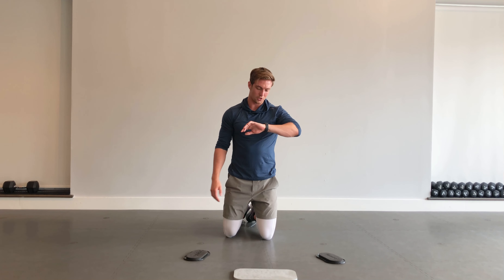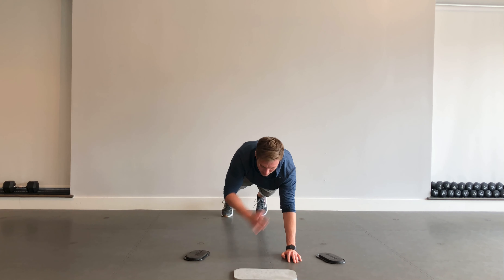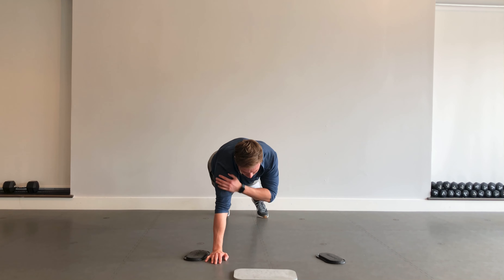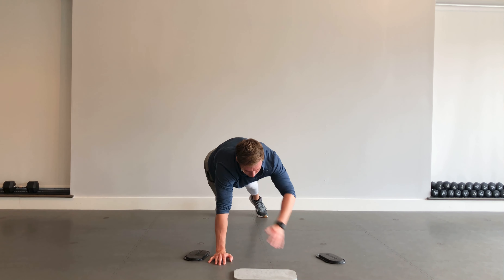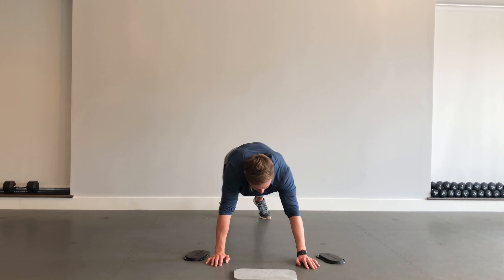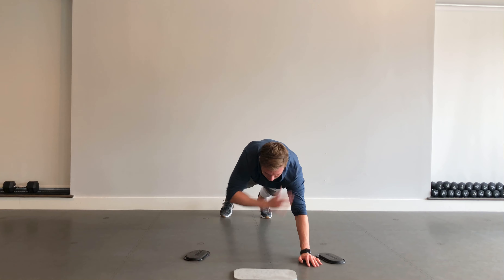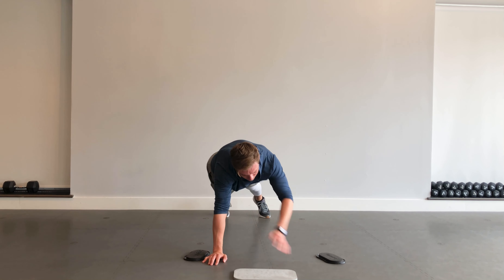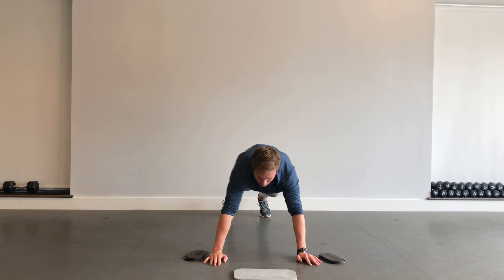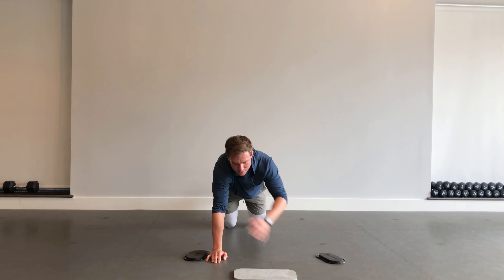Next up, we're going to be feeling these shoulders — holding that high plank position again, just going shoulder taps back and forth. 40 seconds, holding steady, feeling that burn in the shoulders and the chest. You can make these fast, but remember to pace yourself — don't go so fast that you burn out too quick. Go to the knees if it gets too challenging.